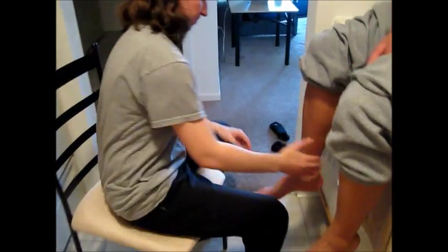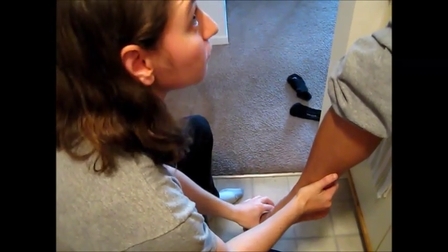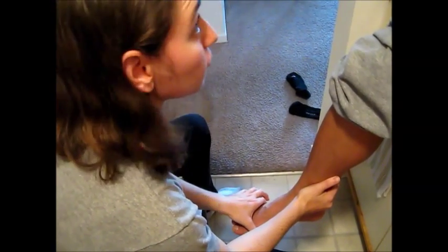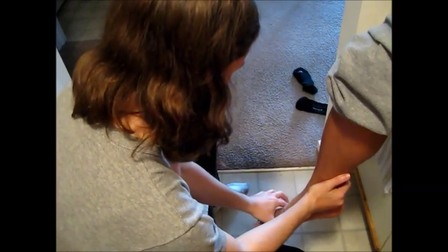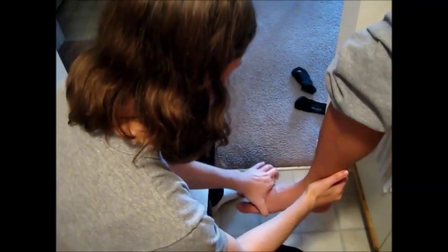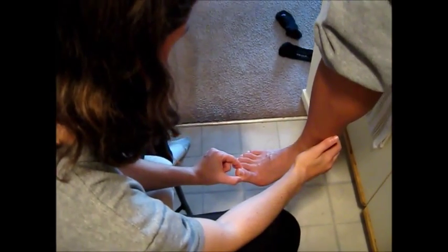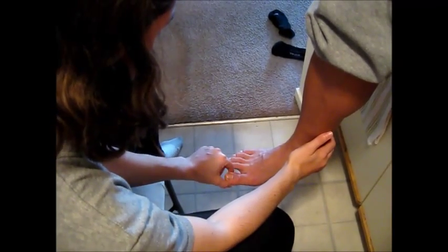Same thing on this side. This is up and this is down. Close your eyes. [Patient identifies ankle: up, down, down, down, down, up, down.] And big toe — this is up and this is down. Close your eyes. [Patient identifies: up, up, down, down, up, down.]